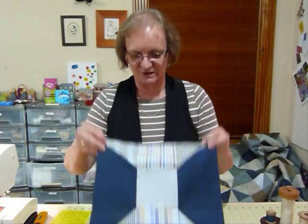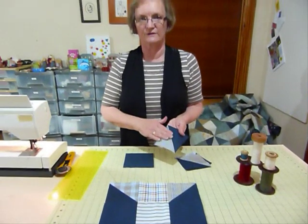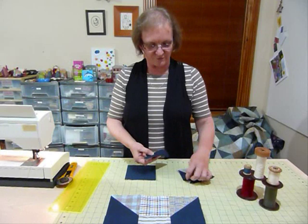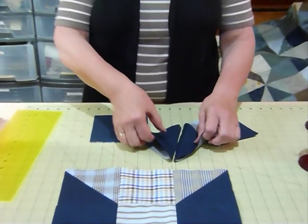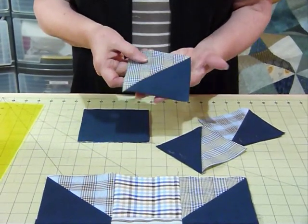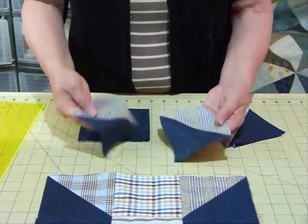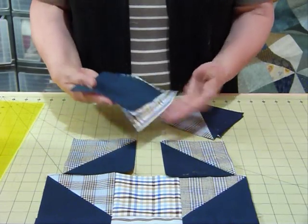I've made some half square triangle units already. If you haven't seen it, I covered this in a previous video — Quilting Tips and Techniques 006 — which shows you how to make half square triangles from 5 inch squares. You draw a line, sew either side of it, cut them apart, press them open, and then trim them. When you trim starting with a 5 inch square, because of losing a bit in the seam, you end up trimming down to 4½ inches square. So we'll need some of those, plus some other squares that are 5 inches square.